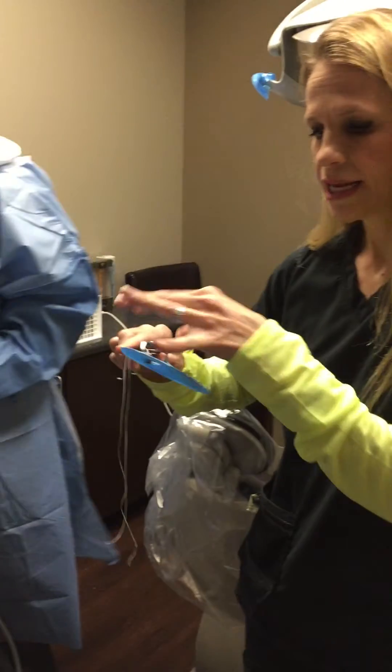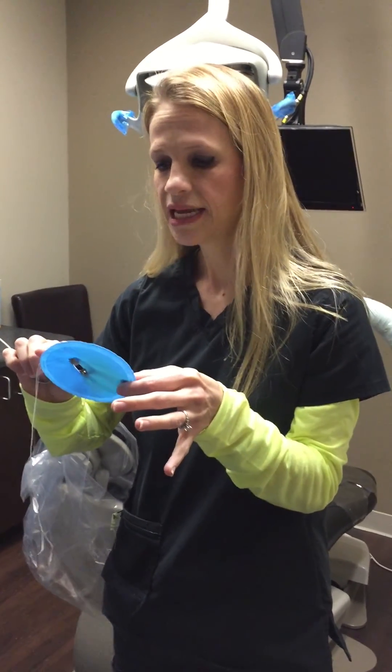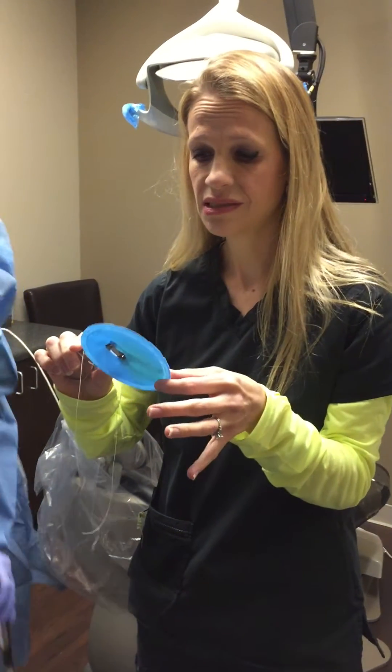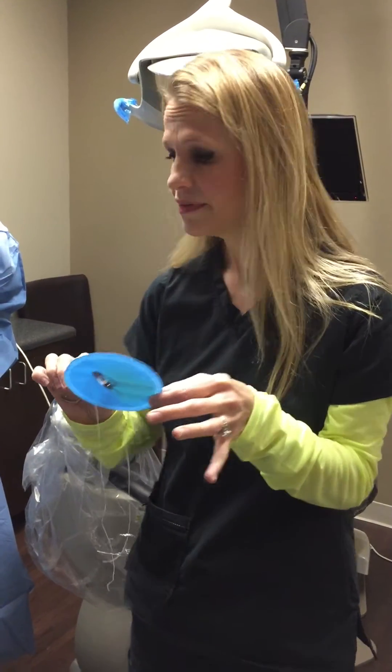We also use what's called a dental dam. This is made of nitrile. Mercury can actually leak through latex and some patients have a sensitivity to latex, so we do use a nitrile dental dam and nitrile gloves.